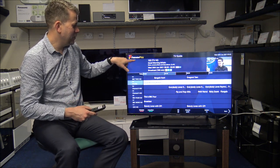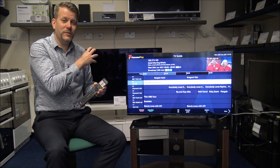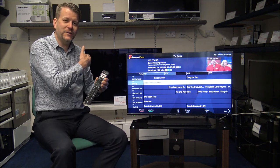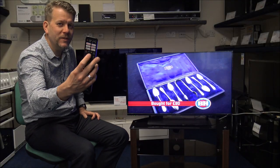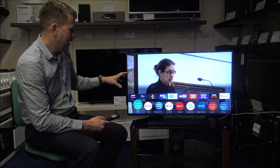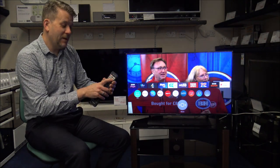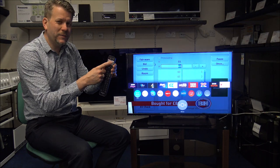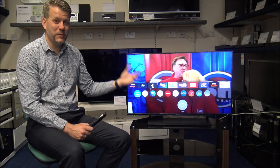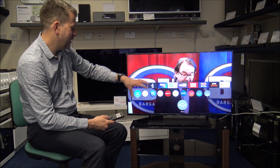With Freeview Play, if you press the left button it will go back in time, so if there's a programme you've just missed within the last couple of days, you can search for it there. When you press the home button on the remote, it brings up an overview of popular apps. You can move these around to suit your preferences — there could be a sport app or a weather app you use a lot, and you can set up the My App option accordingly.